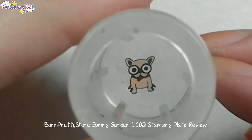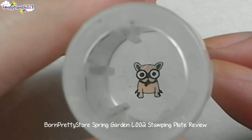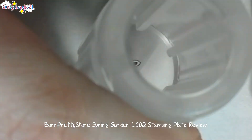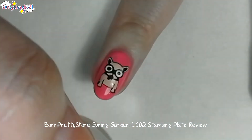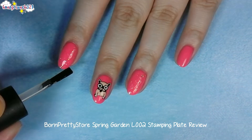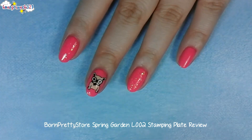And now let it dry. After letting it dry, make sure your nails are a bit sticky, then stamp on the design. Now let's seal them in with top coat — make sure you seal in the tips as well.